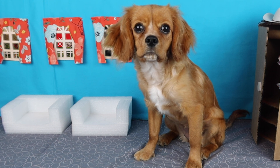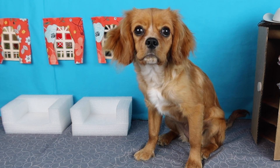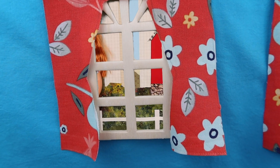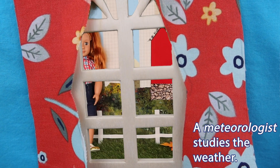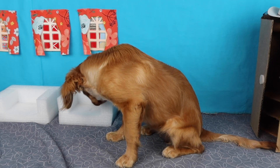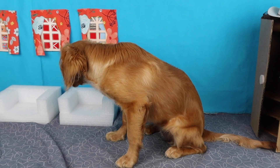Well, hey there. I want to go outside and play, but it looks a little windy. Wait! Who's that? Wow! That's my friend Becca. She's a meteorologist. A meteorologist studies the weather. I better go see what she's up to before she blows away.